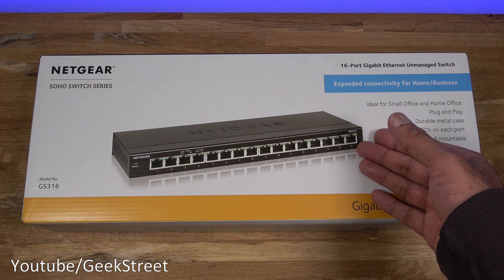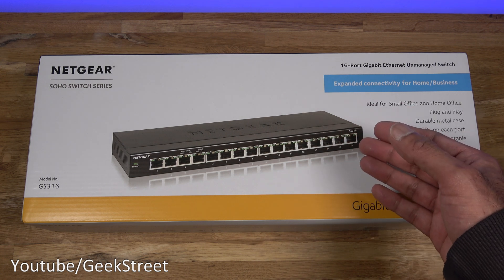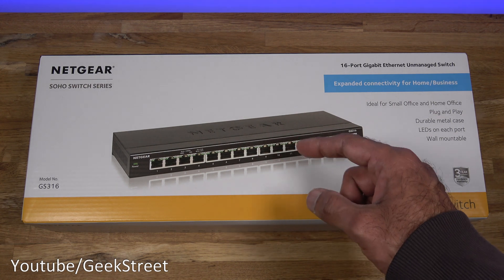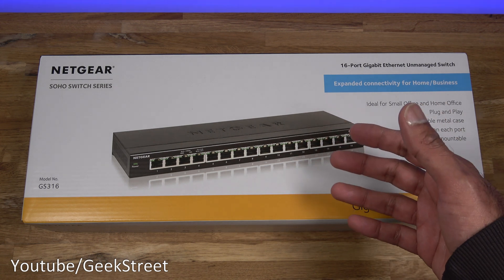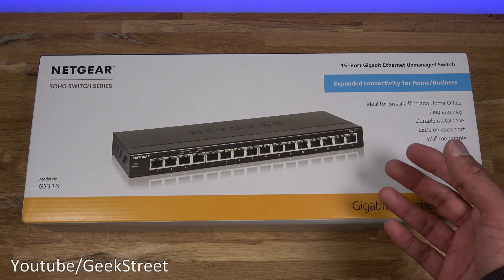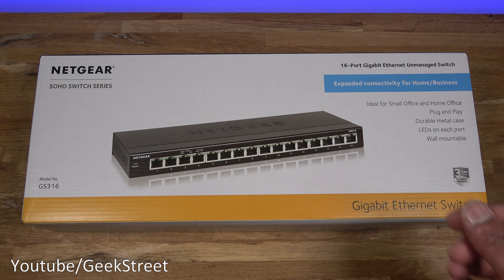The reason to purchase one of these is if you're running out of ports on your existing router and you want additional ports to hardwire more devices. Just be aware that even though it says 16 ports, one has to be used to connect to your router, so you'll have 15 available. Very useful if you've got a lot of hubs, a server, or you want to hardwire devices like your TV, PlayStation, Xbox, etc.